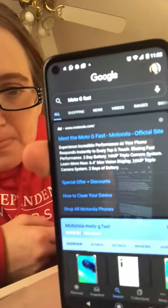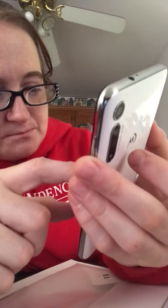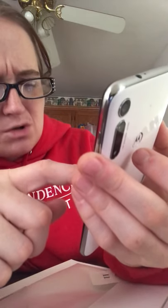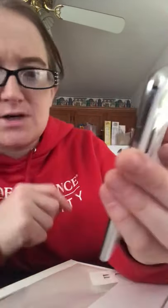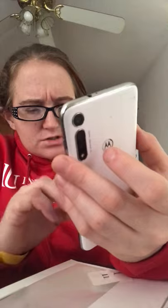Here's some information about the Motorola Moto G Fast. It says 'experience instant response to every tap.' It was listed at $199.99 but no — I got it for $99.99 at Boost Mobile. It was like 70% off or something — it was a good deal.